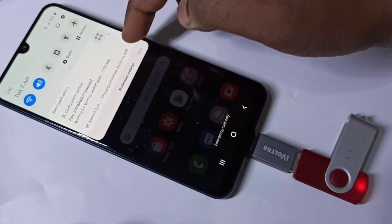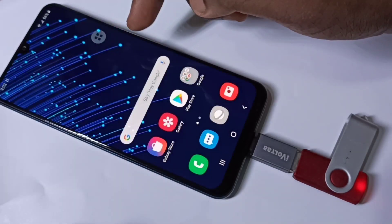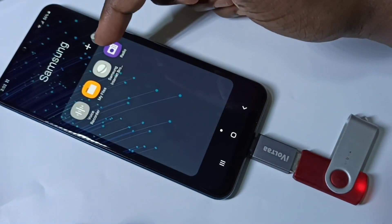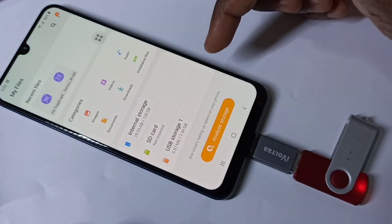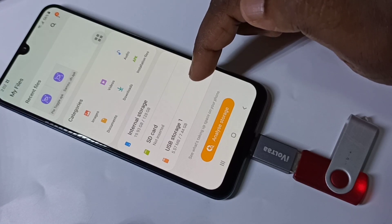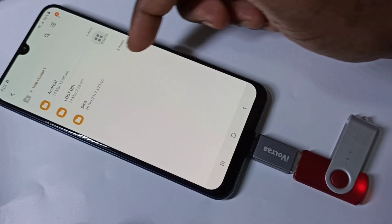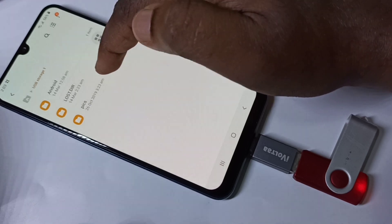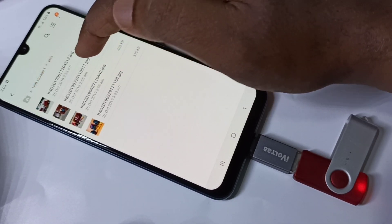You can see the notification here. Tap on Samsung, then tap on My Files. Here you can see USB Storage — tap on that. Now you are seeing the files and folders from the pen drive.